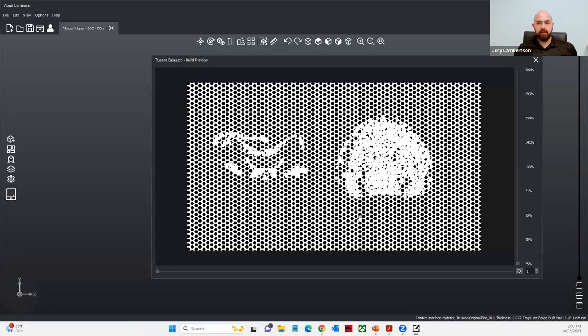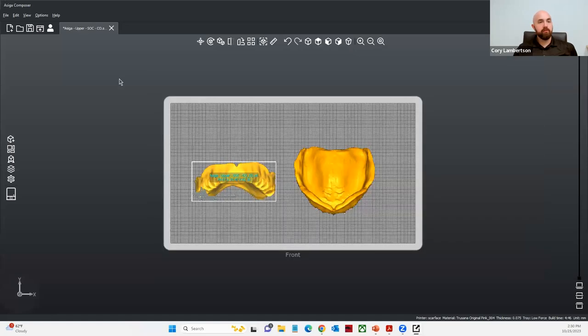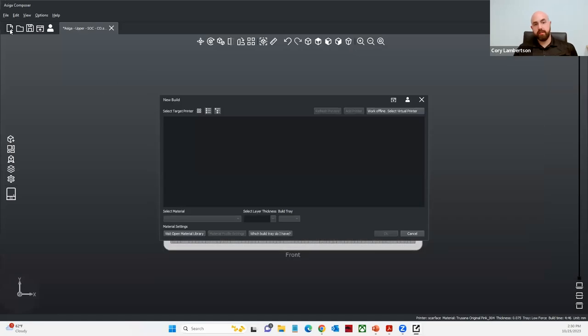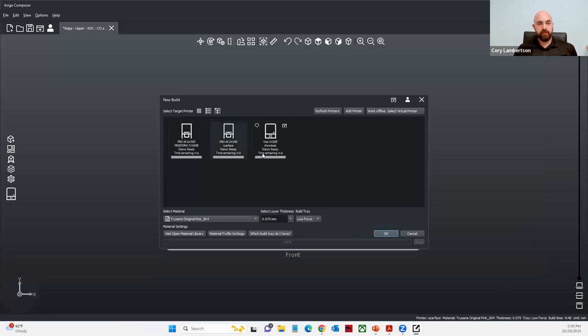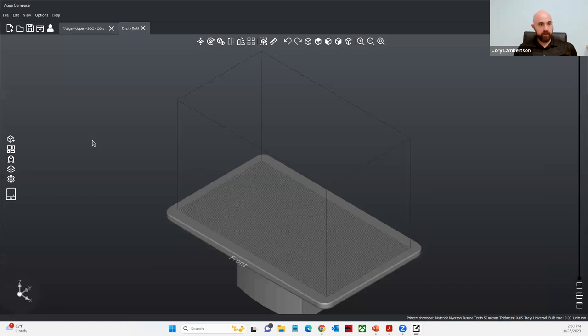I always want to view the slices. We're going to look at slice number one — I can view that I have my base plate. If I press play, it'll go through the slices for me. From here, let's go ahead and set up the job for the denture teeth. The denture teeth is going to follow a very similar pattern — I'm going to choose my Asiga Max, find the Trusana Meyerson Tooth Resin, set it to 50 microns, and simply select OK.